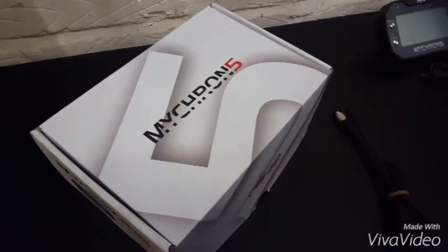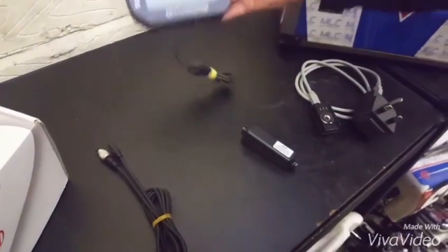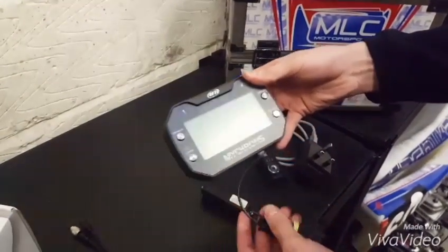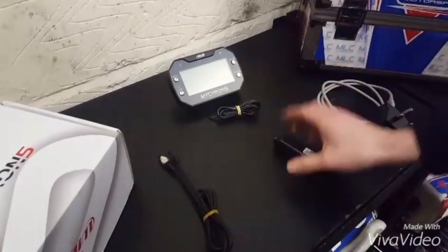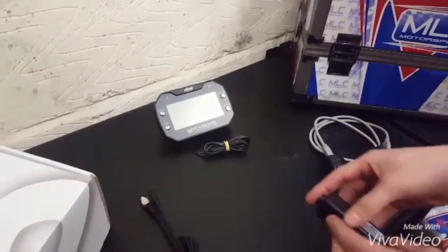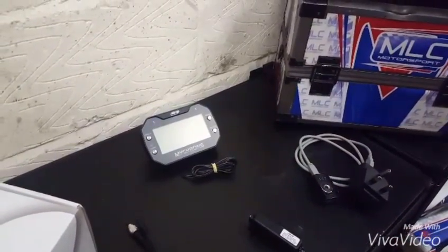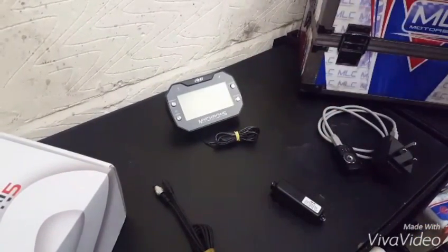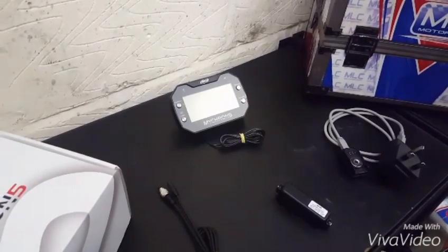The Micron 5 from AiM, along with all the contents that come within the new box. Here is the new head unit — much tidier, similar size to the Micron 4 but with a much nicer finish, featuring the RPM lead and the temperature sensor. There is an external battery, which is a new feature and is also rechargeable, meaning you're not constantly changing batteries. There's no pickup sensor, as it's all built into the actual head unit. As soon as you turn up at the track, it recognizes where you are via GPS and you're ready to go.